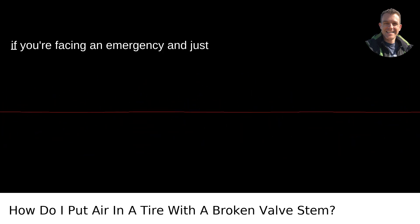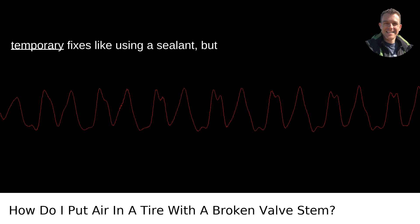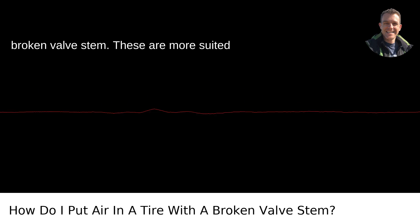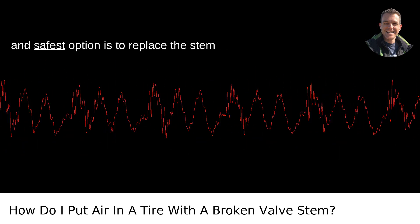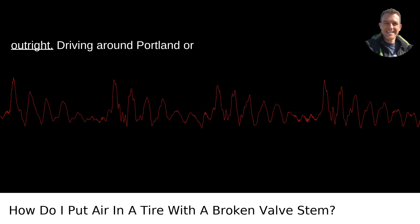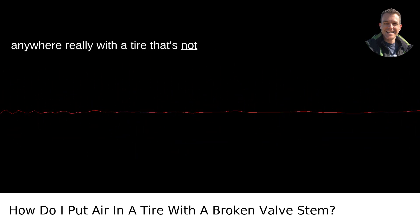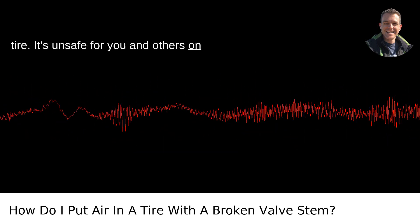In the meantime, if you're facing an emergency and just need to get somewhere safe, there are temporary fixes like using a sealant. But I strongly recommend against this for a broken valve stem — these are more suited for punctures in the tire itself. The best and safest option is to replace the stem outright. Driving around with a tire that's not properly inflated isn't just bad for the tire; it's unsafe for you and others on the road.